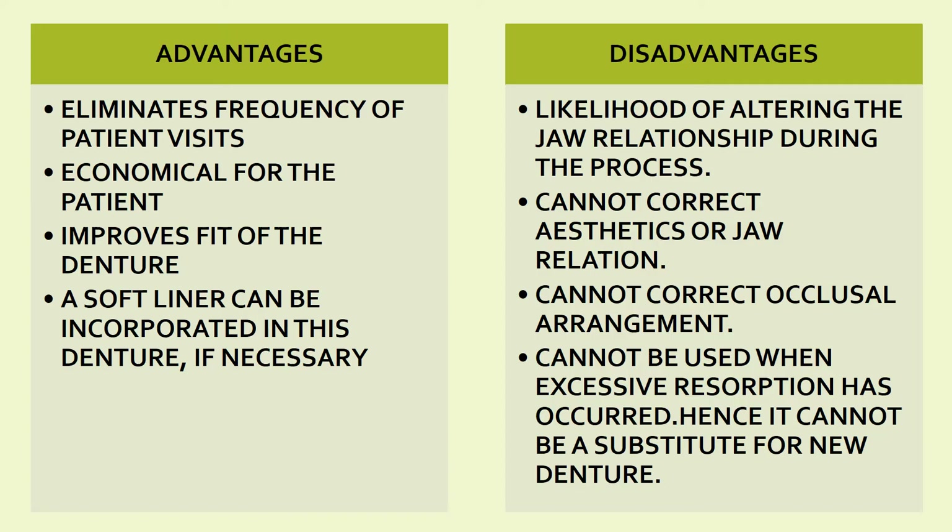Advantages of relining and rebasing: first, it eliminates the frequency of patient visits — since you are just modifying the existing denture, the steps are reduced and patient visits are fewer. Second, it is economical for the patient as only modification is done. Third, it improves the fit of the denture. Fourth, a soft liner can be incorporated in the denture if necessary.